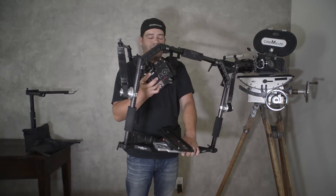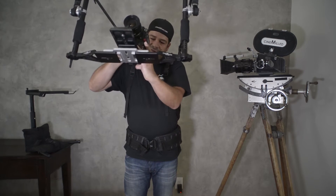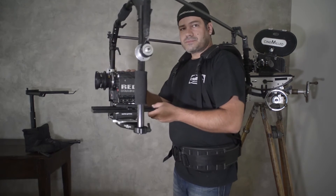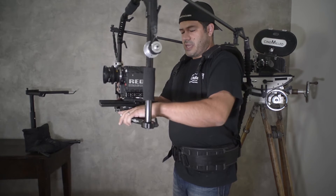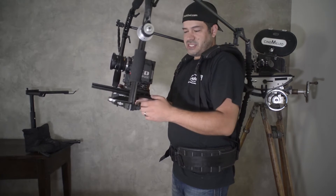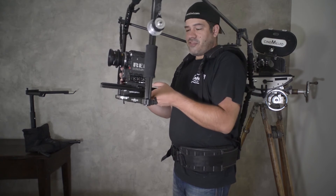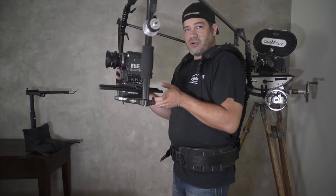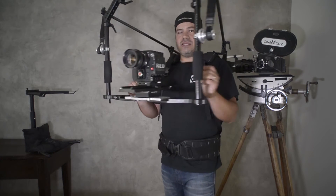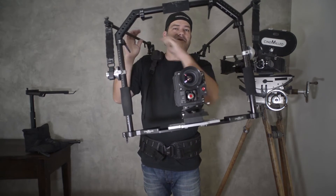Here's our Red camera and I'm going to slide it into the Arri dovetail. Now we need to balance. If it's tilting back like that it's back heavy — it's really simple. If you have the Arri dovetail, you just loosen it, slide the camera further forward, take your hands off to see where you are with the balance. I want to go a little more front, then lock it in place. There is your Red camera now handheld on the ring.